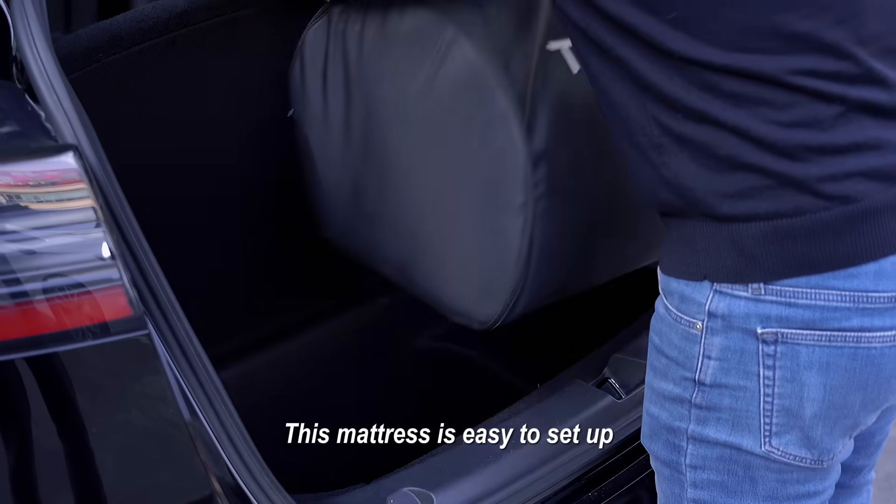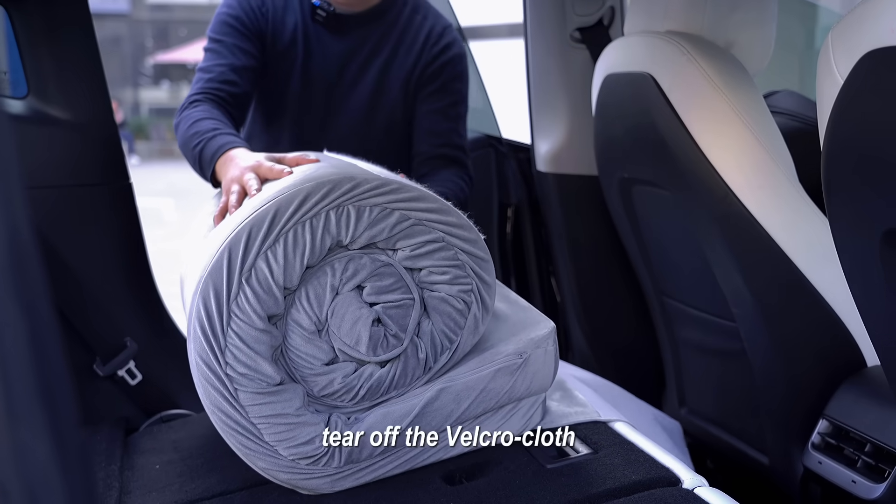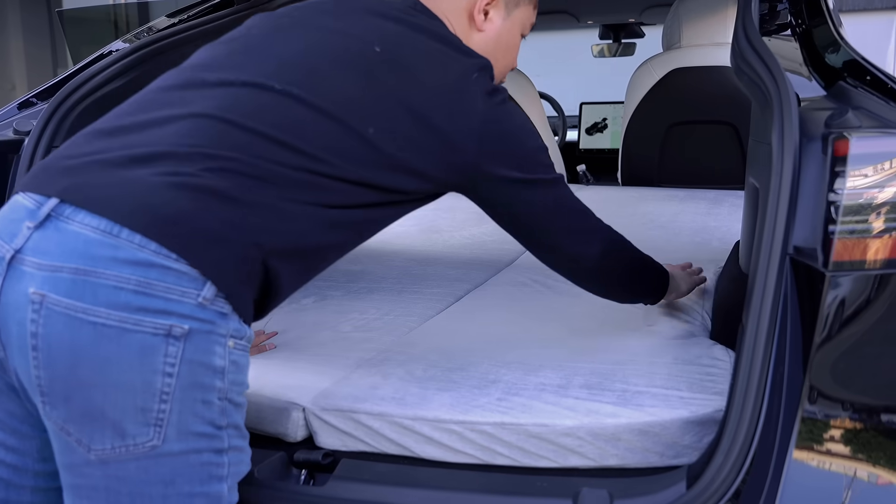This mattress is easy to set up. You just have to unbutton it, tear off the velcro cloth, roll it out and flip it open, and done.